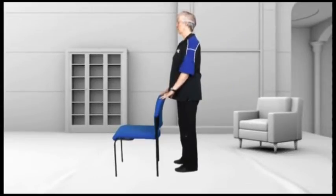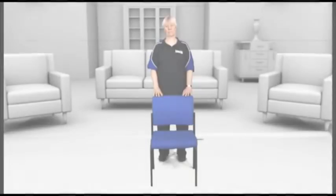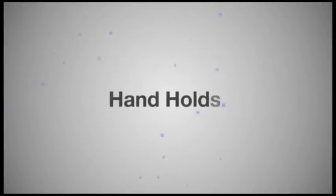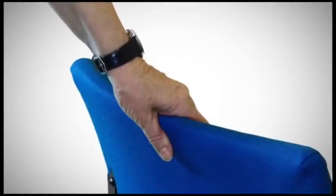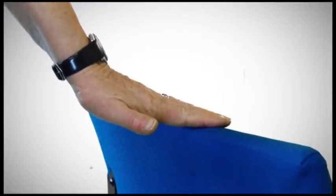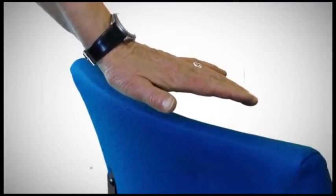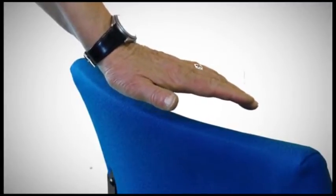We're going to challenge your balance throughout these exercises. In terms of holding on, you could either start by holding on quite firmly, or you could just put a finger touch, or if you're feeling particularly confident you could hold your hand just above the chair but have it there nearby just in case.